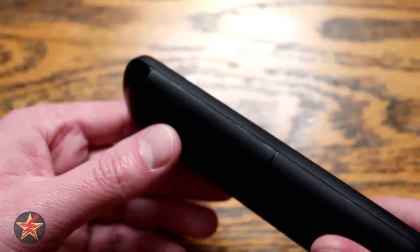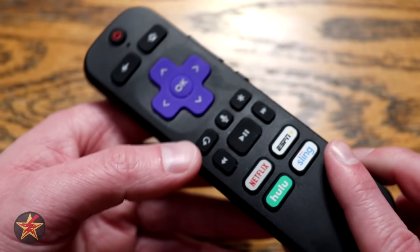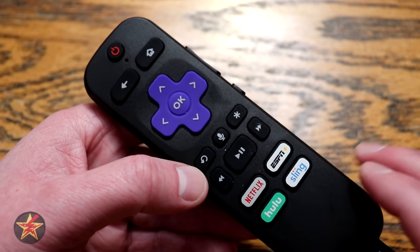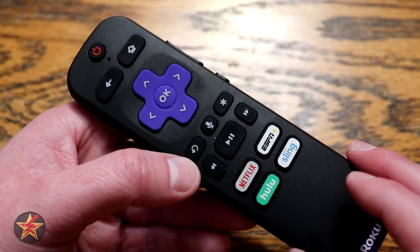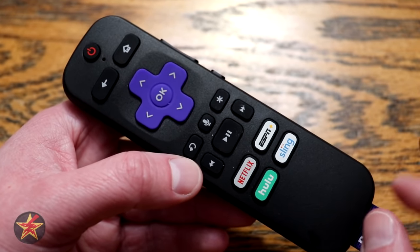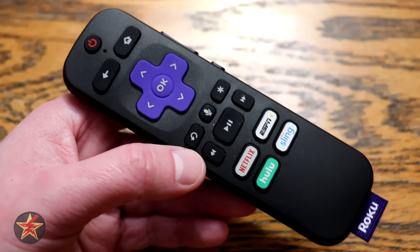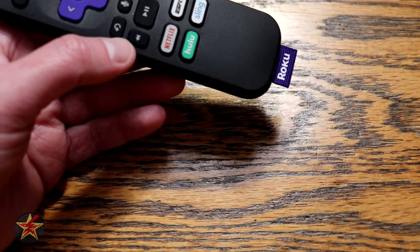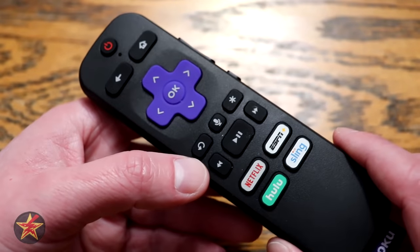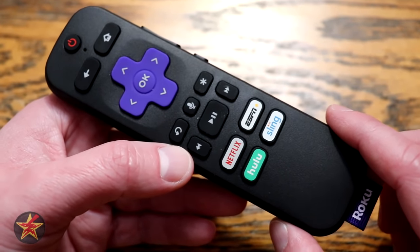On the other side, you'll notice there is no private listening headphone jack. However, the Roku app itself now supports private listening mode, so if you're on the same Wi-Fi network you can use your smartphone with the Roku app for private listening. Sadly, most of us will need to use an adapter dongle, since the 3.5mm headphone jack on phones just isn't a thing anymore.